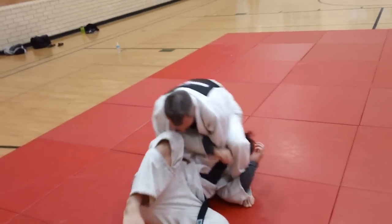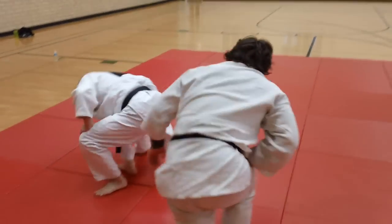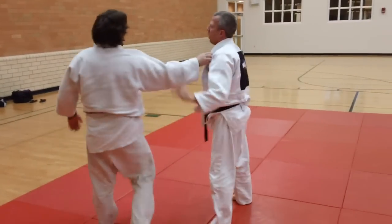As you can see, see how he traps the arm, steps over, and he rolls over. He literally has to make himself a little higher than his opponent that he's just thrown.